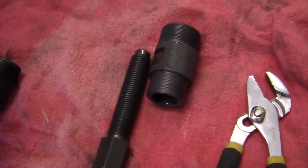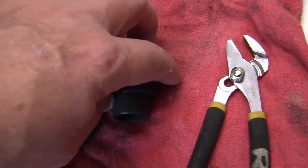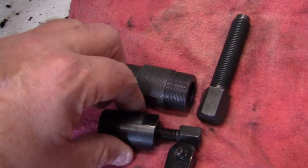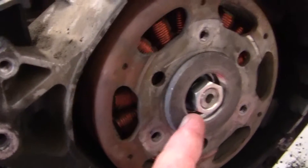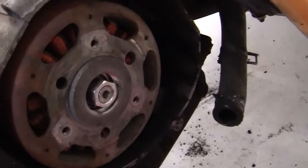I just got this one in. Right next to it, it does the same thing. This one has two different sizes on it — it has the same size as my deal right here, but this size fits the Ruckus. So let me show you the correct way to get this flywheel off.